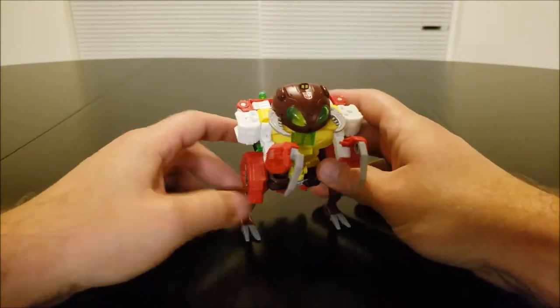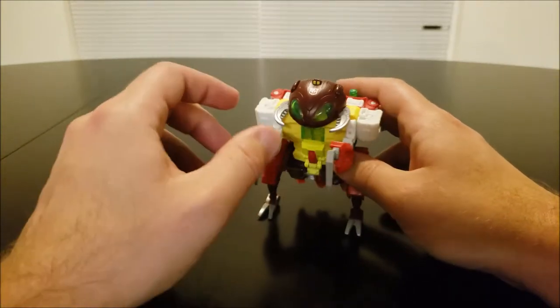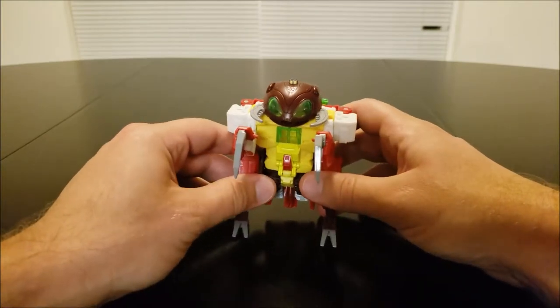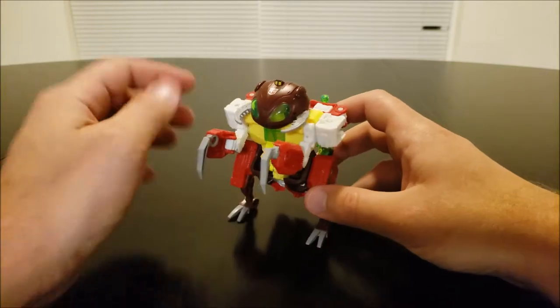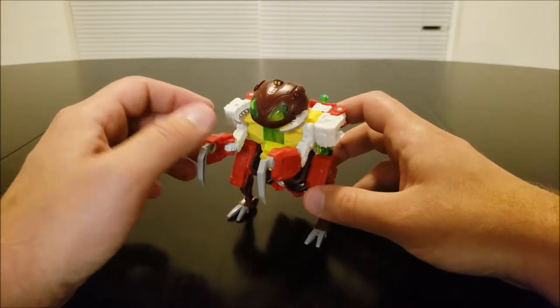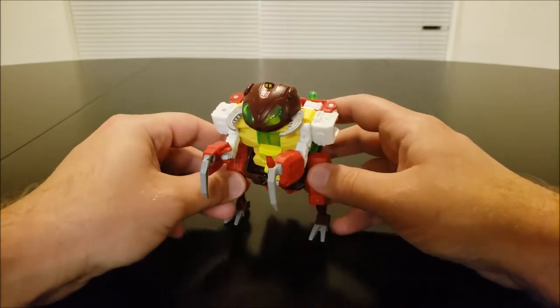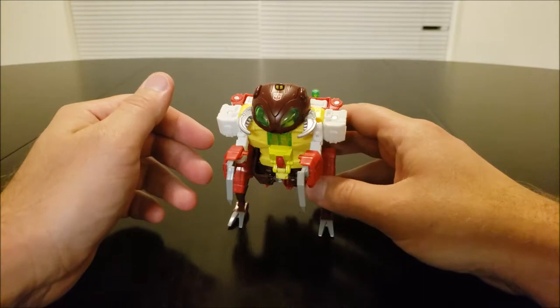So this isn't perfect. In an ideal world, we would get a completely original mold that gave us the best Repugnus you could imagine. But when you're being a realist, knowing this is the best we're going to get in the current toy industry, he works really well in this mode and you really can't complain too much.